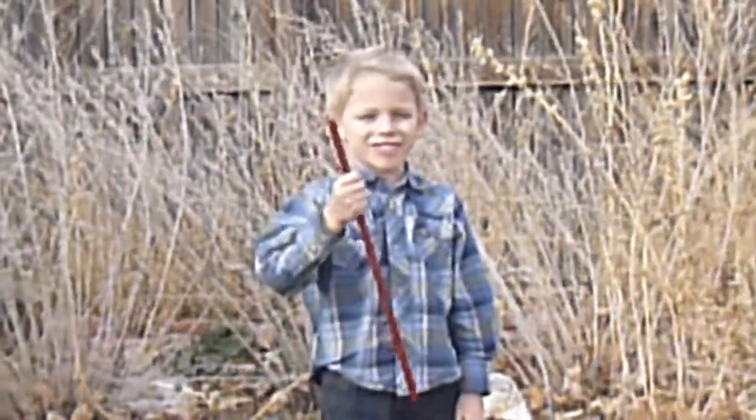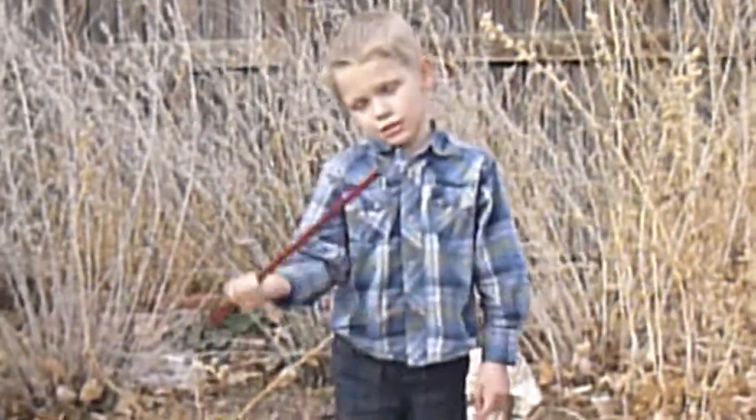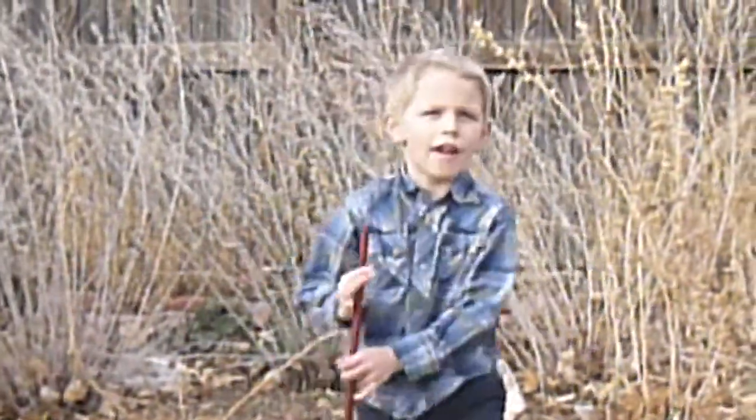Hi, my name is Landon, and I'm a magician, of course, and I'm going to show you the proper way to make a magic wand fly.